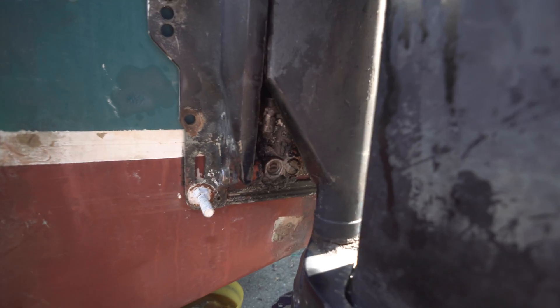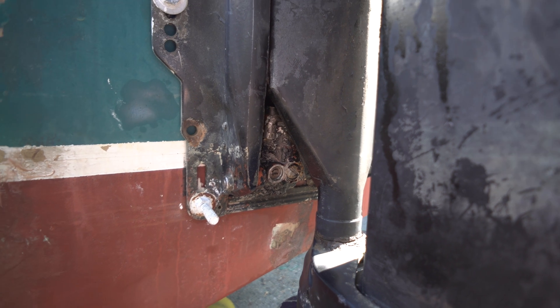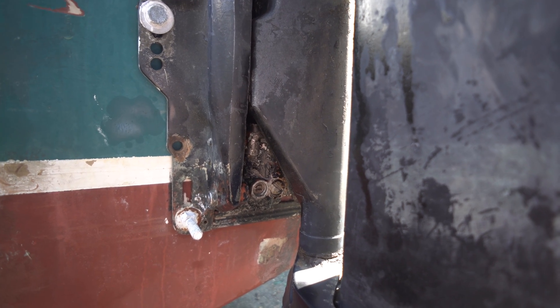Hello everyone. I just want to make a really quick video showing how the manual release on an outboard motor works. These are two 40 horsepower Evinrude outboards and they actually have two different models of trim.